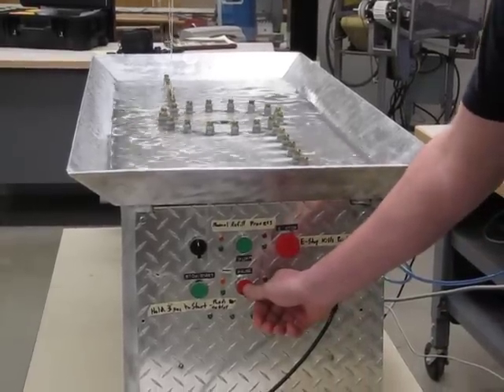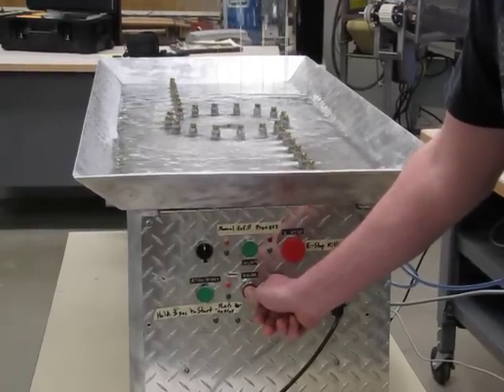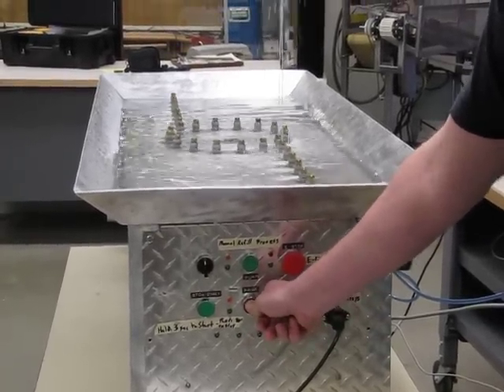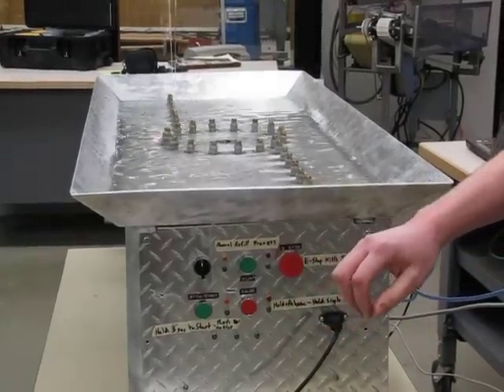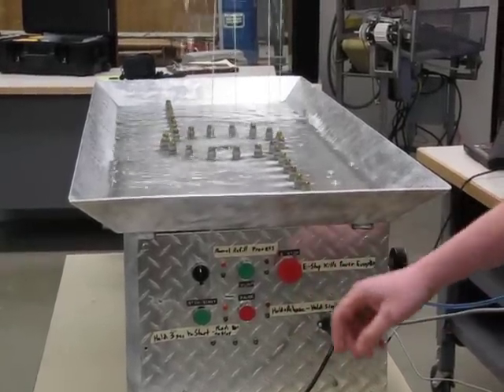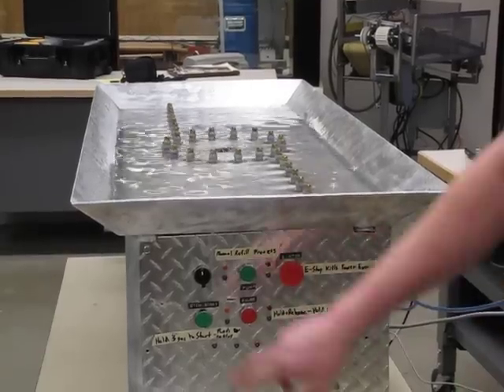This bottom button here is the step process. You hold it in, it stops, and you can step it — step, step, step. Then you have emergency stop here. It's just the main power coming in, going through the emergency stop. Shuts the PLC down. Let's start back up.